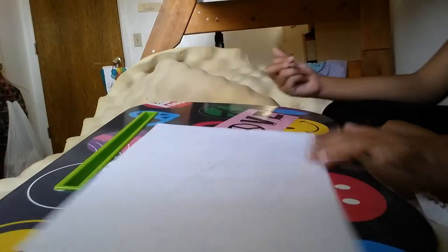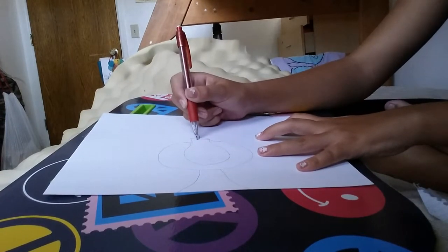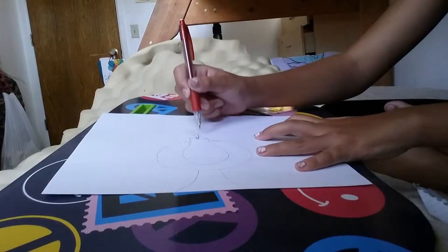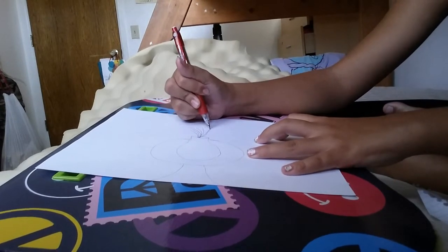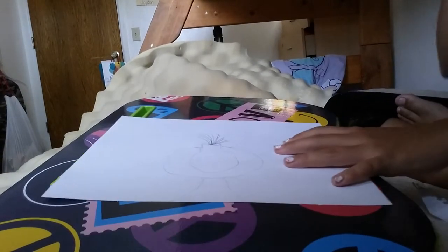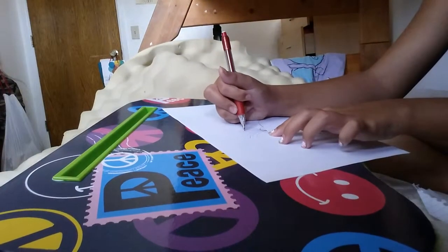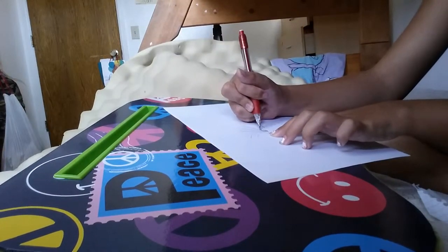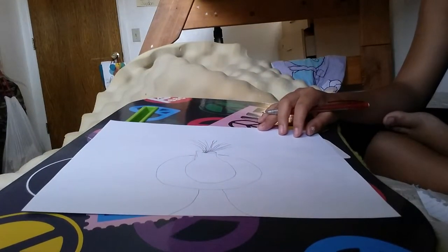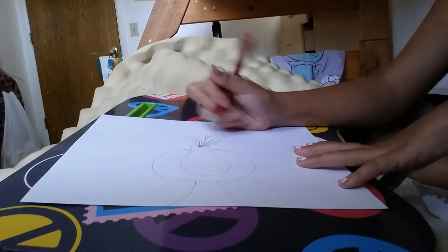And then you're going to just go ahead and draw petals — not even petals, but, you know, just lines coming out of it. After that, you can see how there's lines coming out of it, so those are going to be the stems to the flowers. And now we're just going to go ahead and get the flowers done.